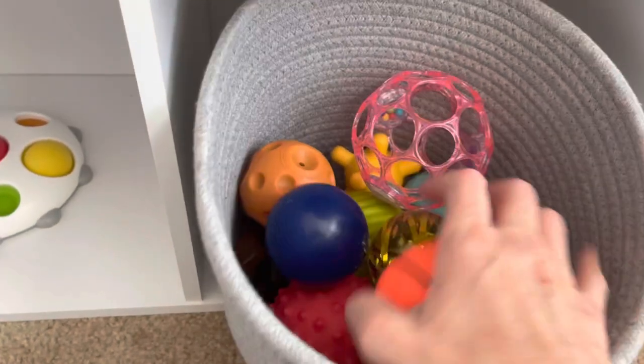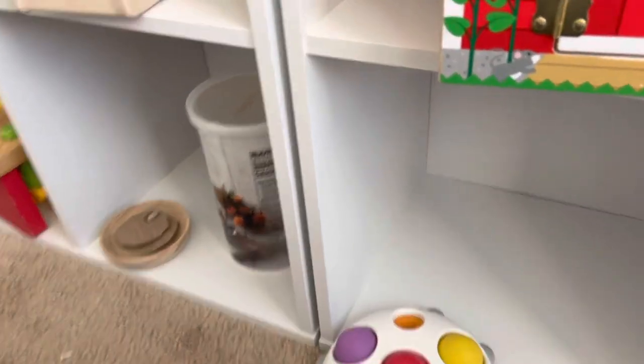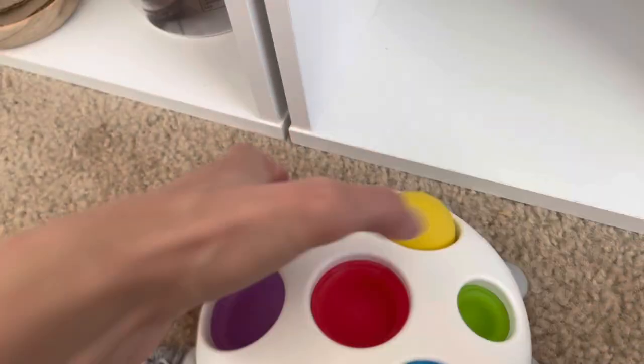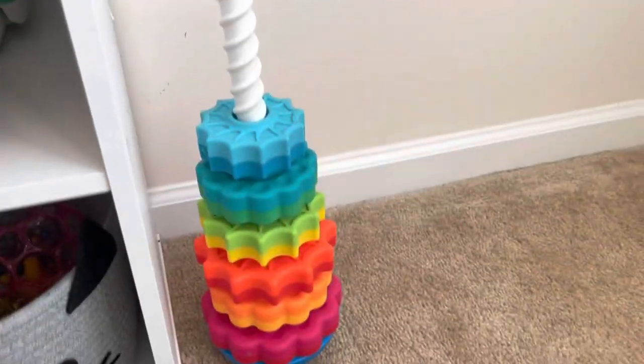He loves balls — just balls. This little toy is great; he can't quite do it yet but he's trying super hard. He really likes it and tries hard to push it down — he can almost get it. It's just one of those little pop toys for babies. Over here we just have a spiral ring stacker that he likes.